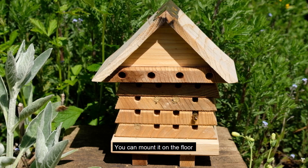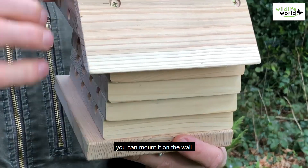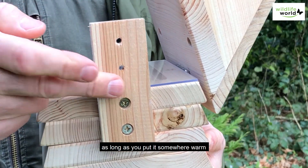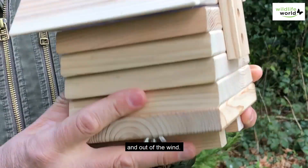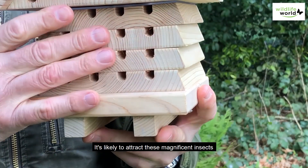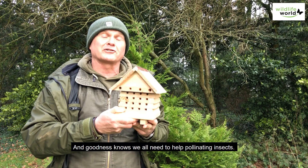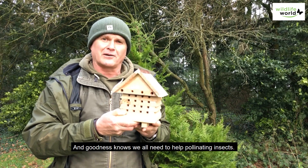Fantastic. You can mount it on the floor, you can mount it on the wall with a simple hanging hook at the back, so long as you put it somewhere warm and out of the wind. It's likely to attract these magnificent insects to your garden, and goodness knows we all need to help pollinating insects.